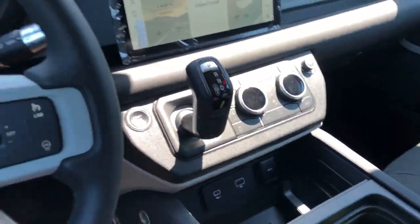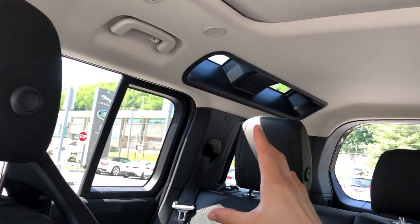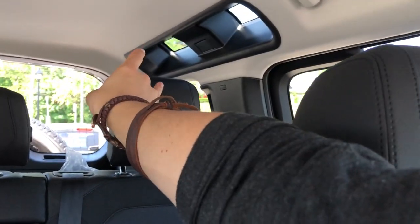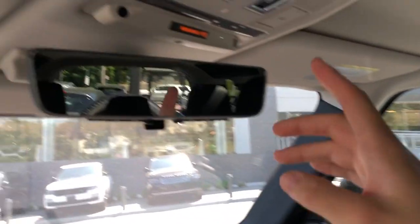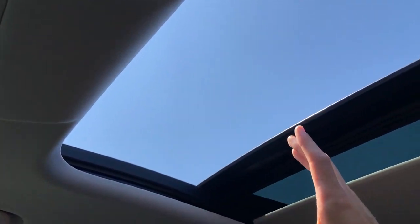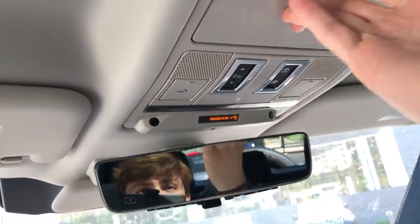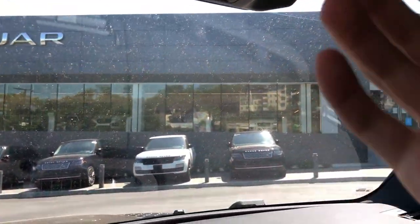Up top there's a nice full moonroof - it's not fully panoramic because this is a very rigid all-aluminum chassis and they want to keep it strong. That doesn't really matter for rear passengers because you do have alpine lights in the rear so they get nice light in there too. You can open the sunshade in a smaller setting or fully open it for a really big view, great for off-roading with the sun coming in.